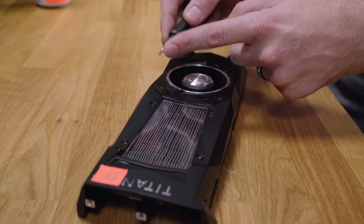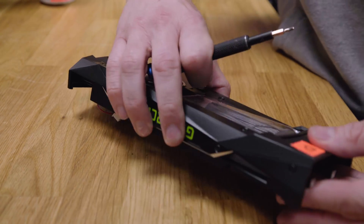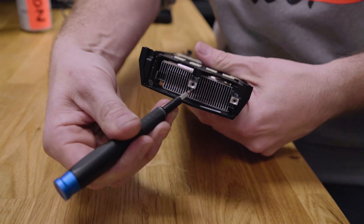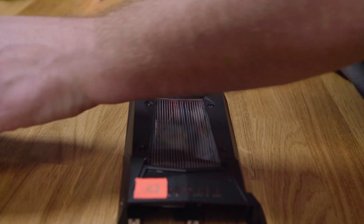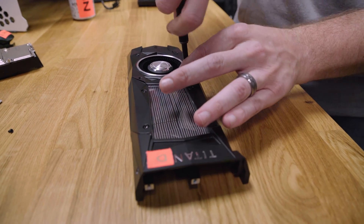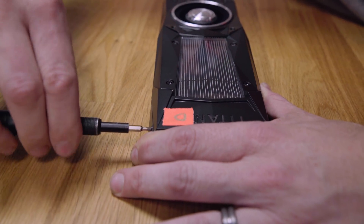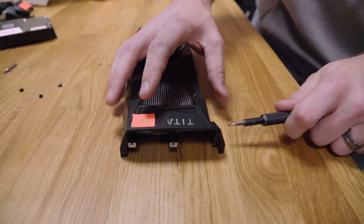You're going to take an Allen key — I don't remember the exact size — and remove the screws: this one, this one, one on the side, one on the other side, and then there are two Phillips head screws on the rear shield. Take those two off as well. Now, this might void your warranty — that's on you. Honestly, you probably should care about your warranty, especially with how expensive graphics cards are today.